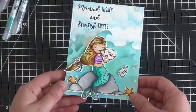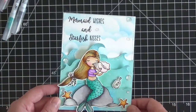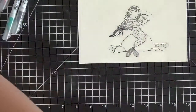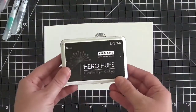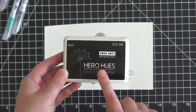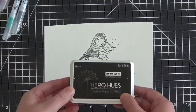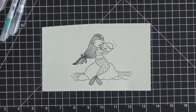I'll call out the Zig markers I use as we go along, but I really didn't use very many at all. It's amazing how you can get a really pretty shaded effect with just a few markers. I've already stamped the mermaid image onto some Canson XL watercolor paper using Hero Arts Black Dye Ink — my favorite ink for any type of water coloring. It dries incredibly fast so you can start coloring immediately, and it doesn't bleed at all.